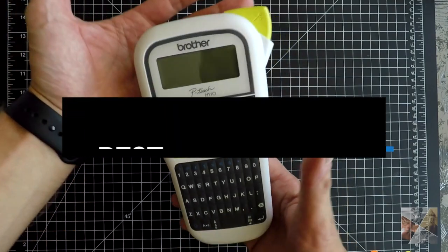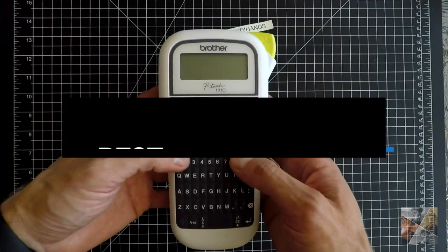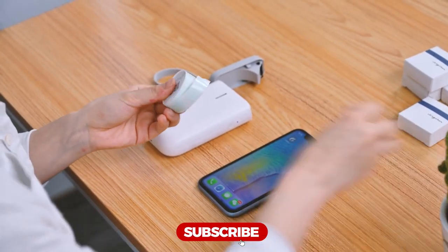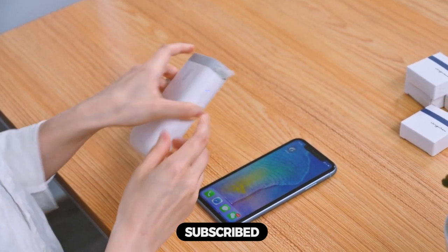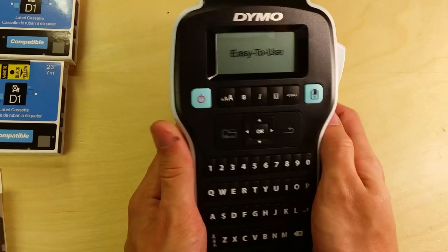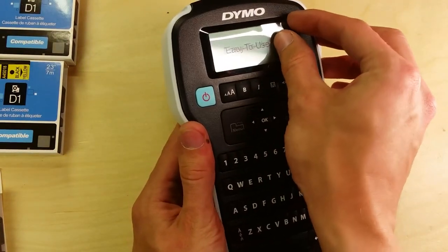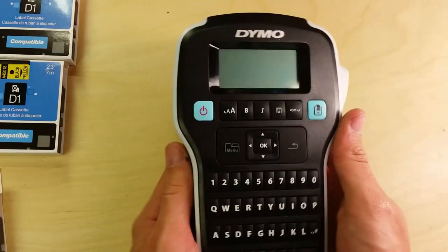Hi everyone, in this video we'll talk about the 5 best label makers on the market. We made this list based on our personal opinion and lots of research, and have listed them based on quality, durability, performance, price, and more. You can find the purchase link for all the products mentioned in this video down in the description below. So without wasting any more time, let's jump to the video.